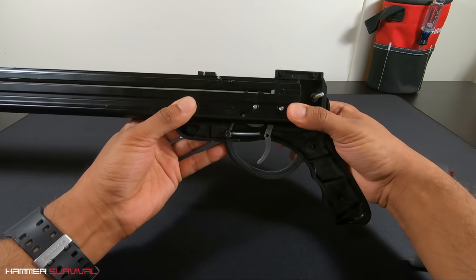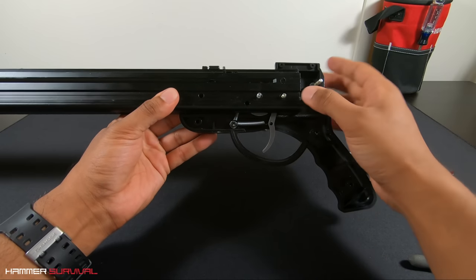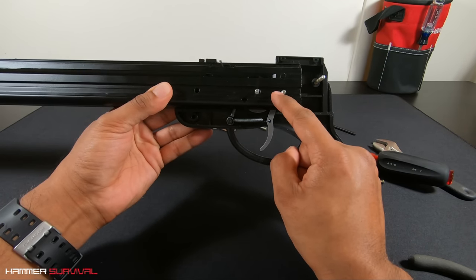Here's a closer look just so you can see the final position of the assembly. Here are the springs. Just take note of the position of the teeth on the top of the cog — see how they're facing up.